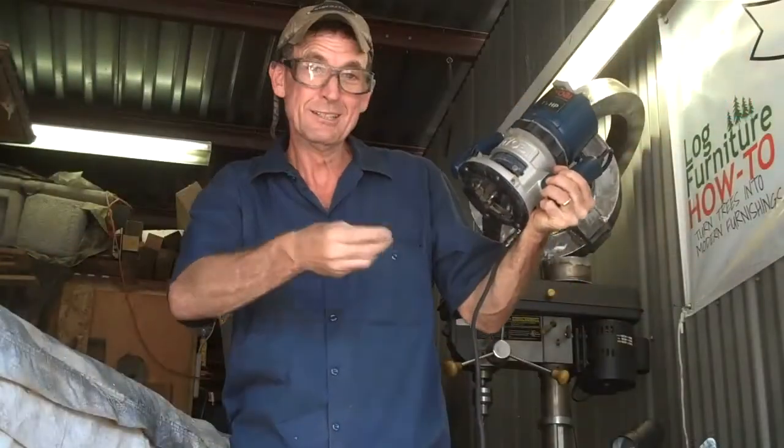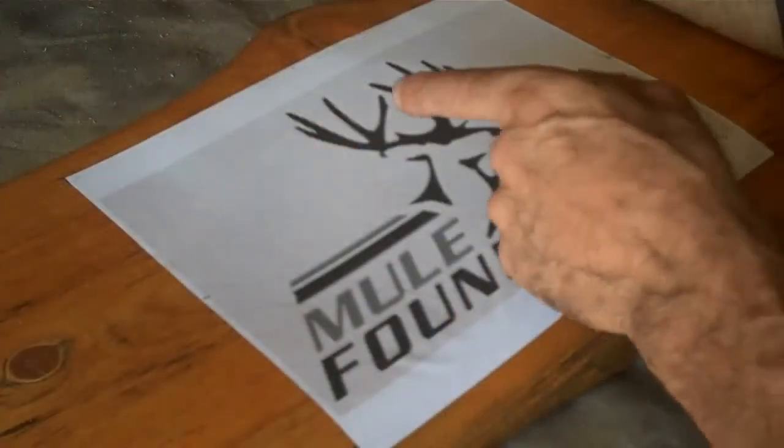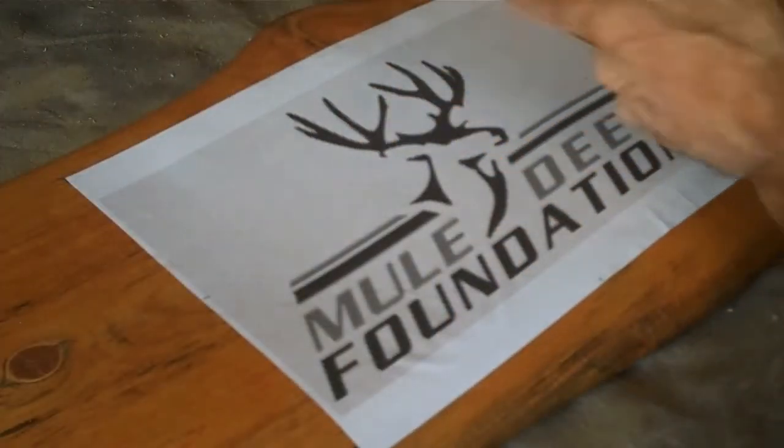Next, we'll just take our router with one of these straight cut bits and go to work. And I'm not going to hesitate one bit — I'm going to start right here with this beautiful rack, then we'll go over.